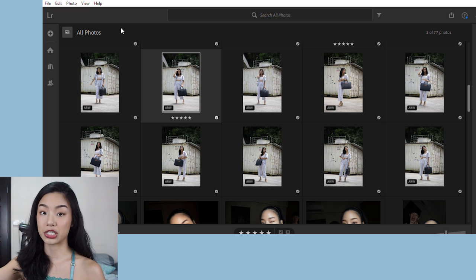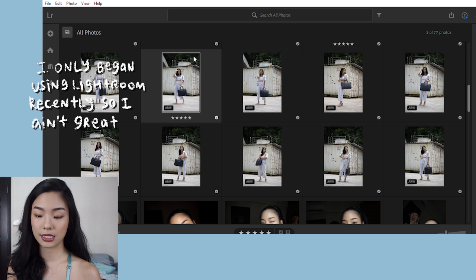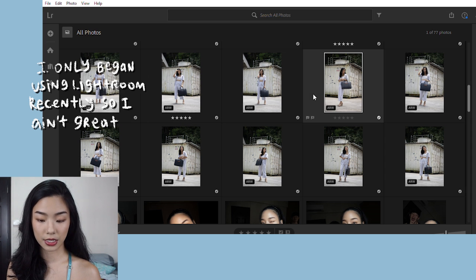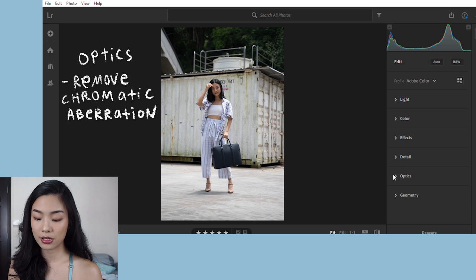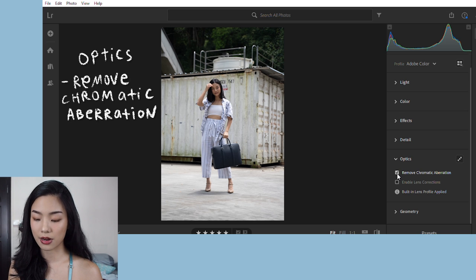Now we're going to jump into editing. The first thing I do is open up Lightroom and import my pictures — this is the one that I want to edit. I'm not a pro at Lightroom so I really just do the very basic corrections.